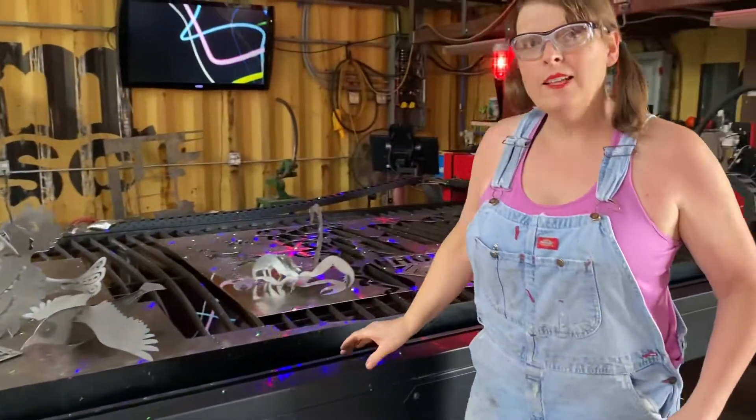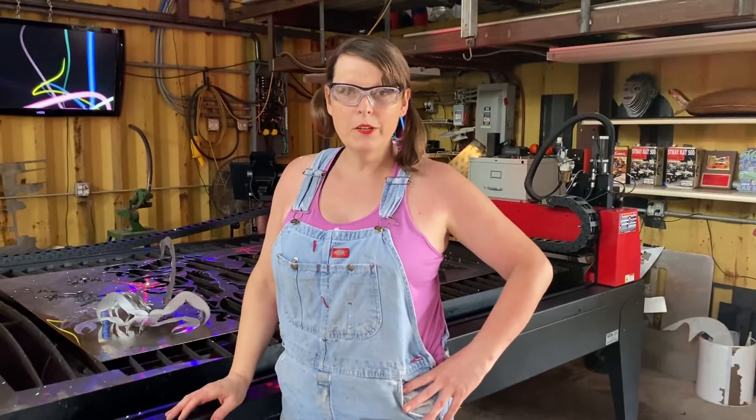Again, I want to thank Lincoln Electric for their excellent customer service. I'm going to make another video here in a few minutes and we're going to talk about the Humvee. Thank you.